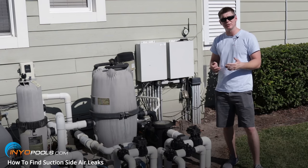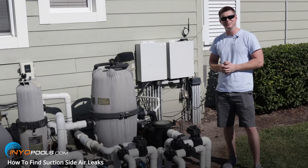If you have any questions or another method you've tried that worked, leave a comment down below or visit us over at inyopools.com. Thank you.